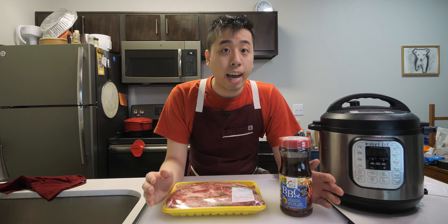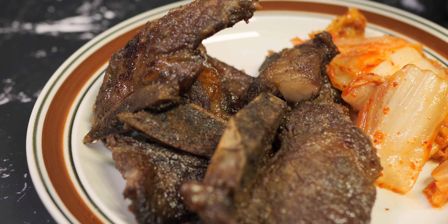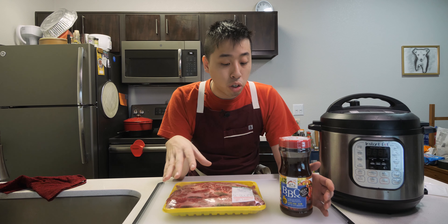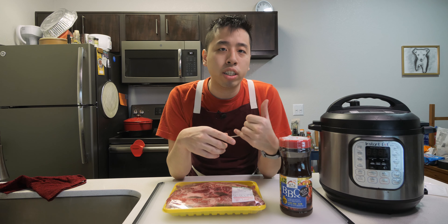Hi everyone, welcome to the channel. My name is Dick Quinn and in today's video I'll be making some Korean barbecue short ribs, or kalbi, in the Instant Pot. This recipe is pretty straightforward and easy to make, and it's probably one of the most frequent or most common recipes that I make in the Instant Pot alongside the ribs recipe that I showed a few weeks back.